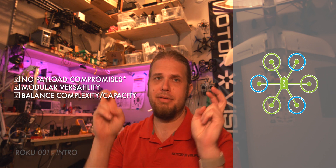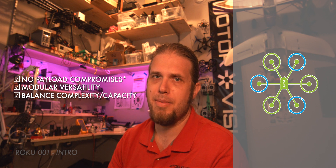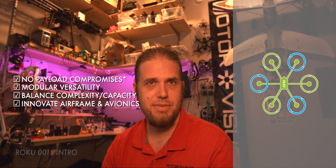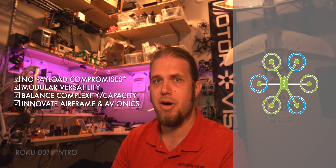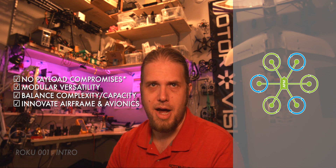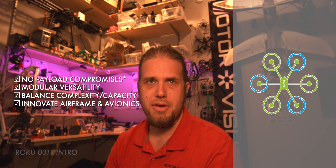You might ask why bother with a project like this since there are commercially available products on the market that fit the feature set and capabilities of what I'm trying to accomplish. But I wanted to go in a different direction and explore other possibilities when it comes to airframe design, as well as the ability to fully customize the avionics from a hardware and software standpoint. I'm not only an RC pilot and a commercial drone operator — before any of that, I was a builder, a maker. I like to know the detailed inner workings of the things I use to do my work. Stay tuned — in the next video we'll be going over the frame design.